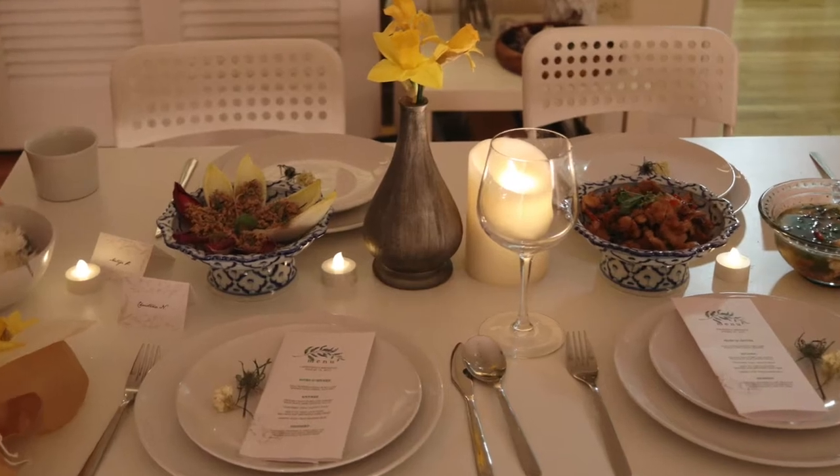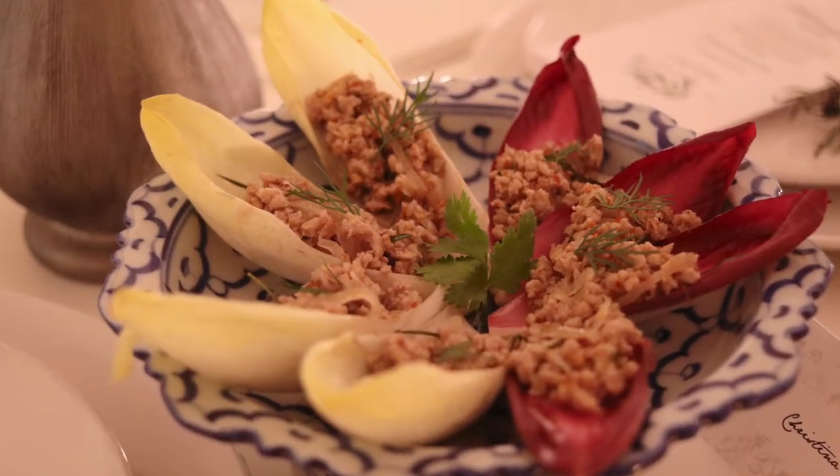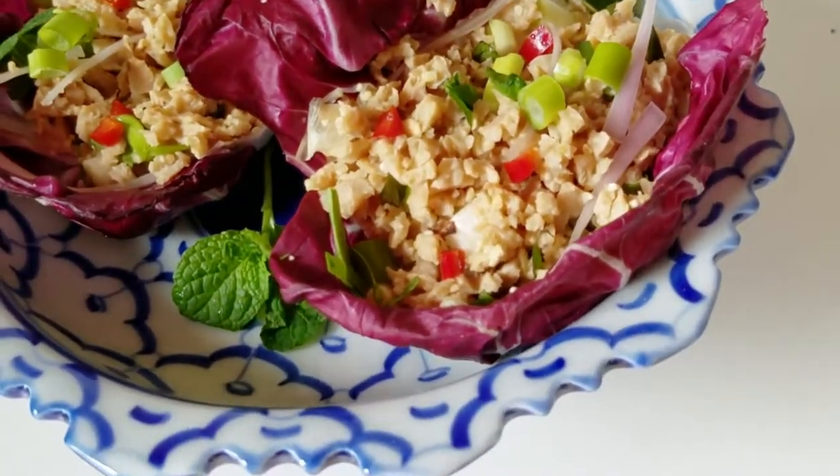Hey guys, so last time I made the dessert from my Thai dessert menu that my friends prepared for me, and this time I'm going to be doing the hors d'oeuvres. So I was served something called pork larb — a super flavorful minced pork that we had with rice and also in a lettuce bowl. It was amazing and filled with Thai flavors, which I'd describe as really fresh spices and fish sauce, jam-packed but super well-rounded. So let's head over to the kitchen and get started.